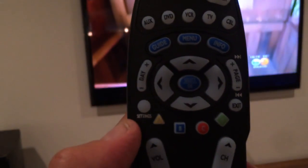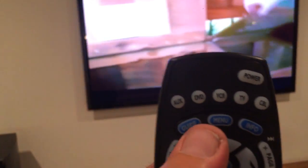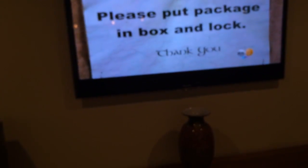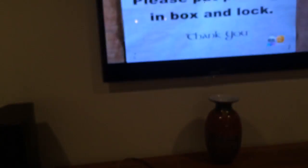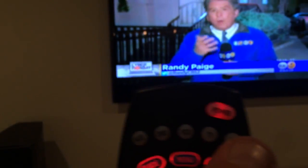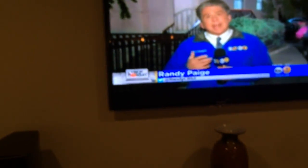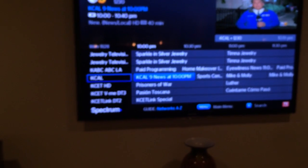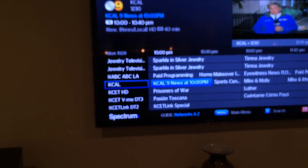Now to change the channel, the guide button is your best friend. By hitting guide — you have to point the remote at the cable box — you need to press the cable button again to bring it back to cable, and then press guide, which is the left blue button. That brings your guide up and shows all the channels.